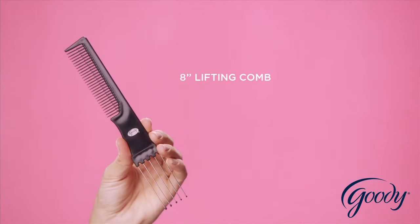Use a lifting comb to add volume on top, and the look is complete. Take that, boring ponytail.